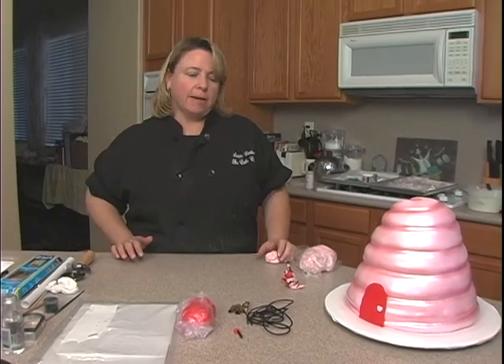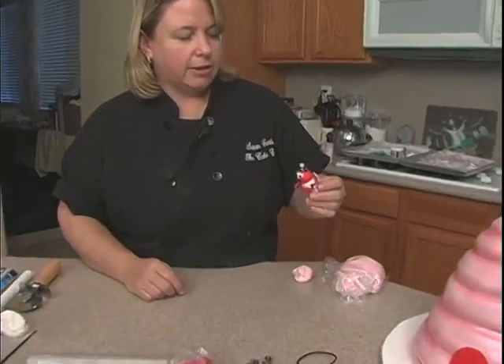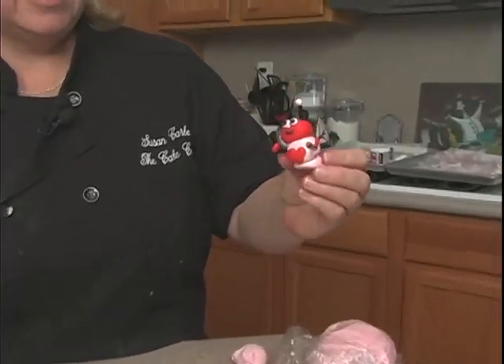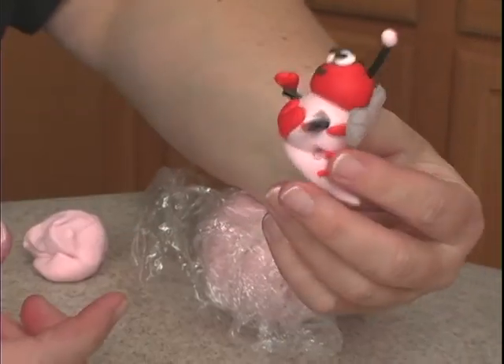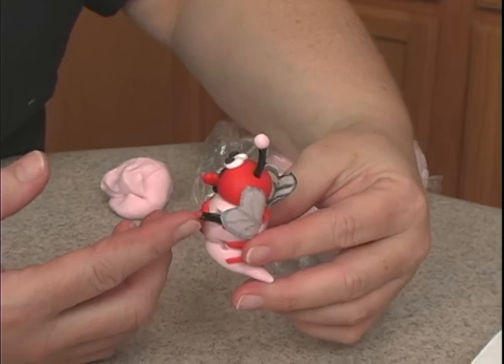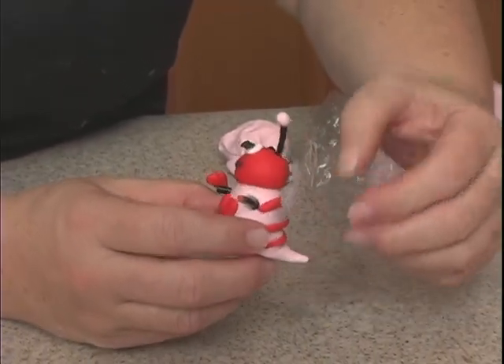Alright, it's bumblebee time! This is my little sample that is an absolute mess now. Poor little dude, he's got a broken antenna and legs missing, arms, no hand. And his little wings are made out of rice paper — we're going to do that.